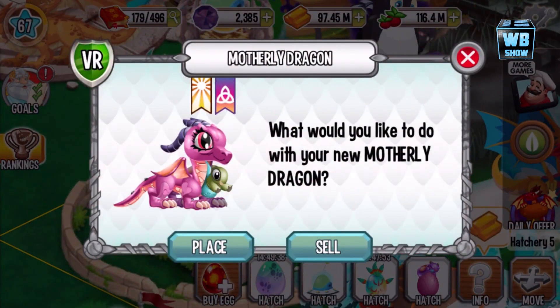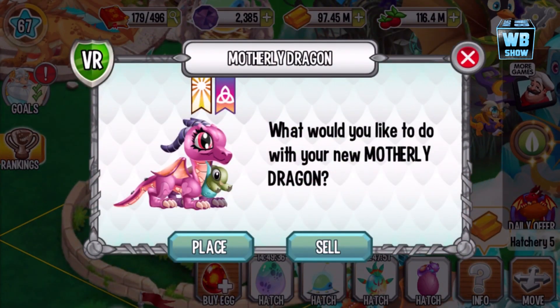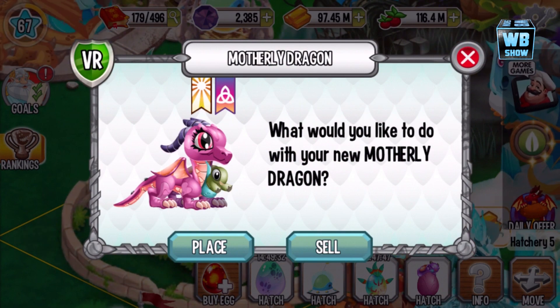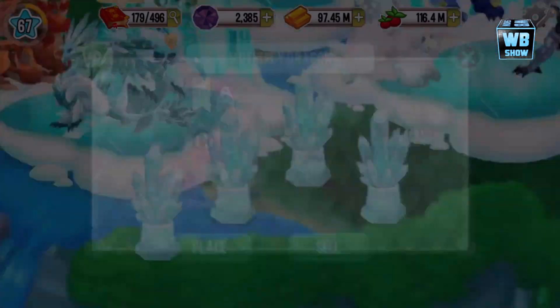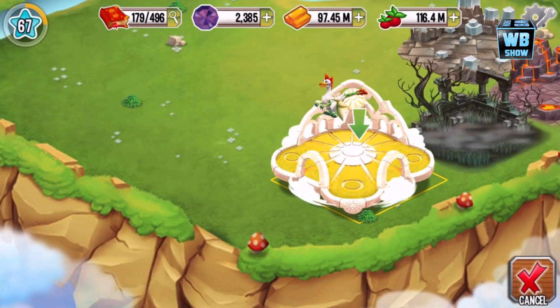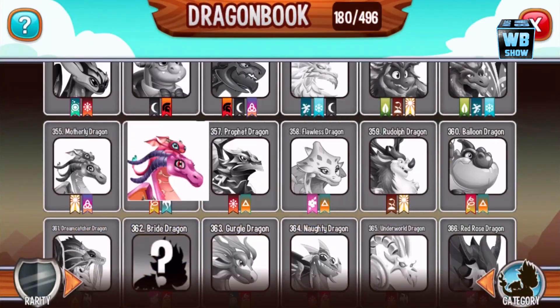What we're looking at today is the Motherly Dragon. This is what they're calling it — element of light and element of pure. I bought this dragon; I'm not sure if I already have it, but I thought it's actually a pretty good dragon to have, so let's go on in here and place the dragon.